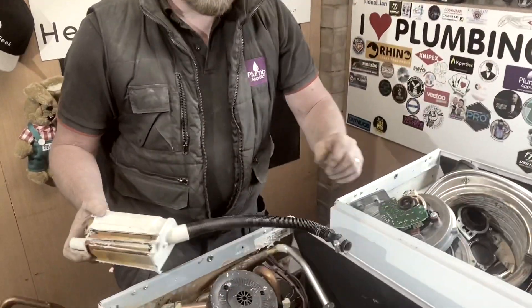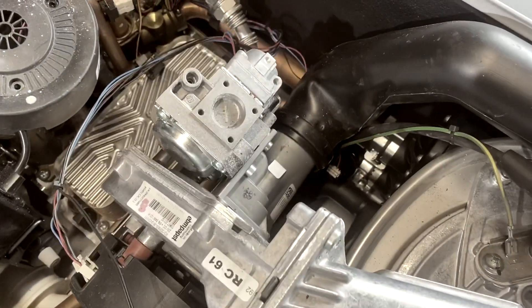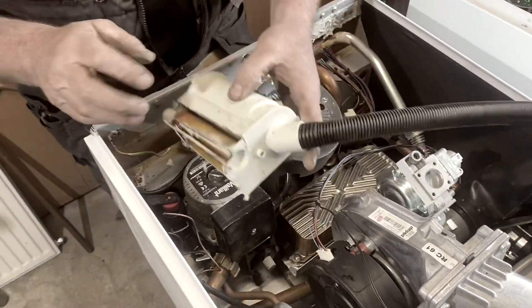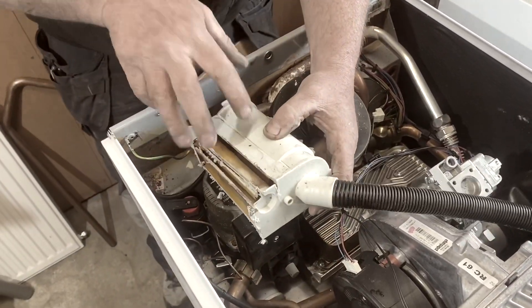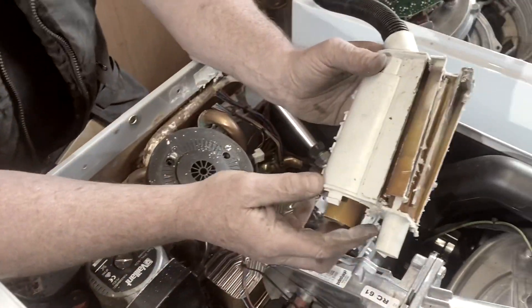The only bit left to show you is the condensate pipe, which comes off the bottom of the boiler. After it's condensed inside your boiler, it goes down this pipe along here and then to the siphon. This is the actual siphon that's behind the back of the pump and all that. I'll chop that up a little bit for you.